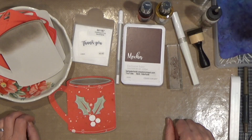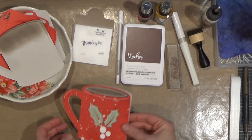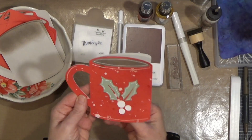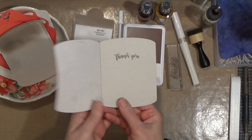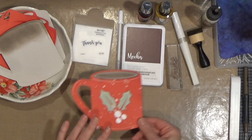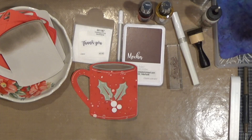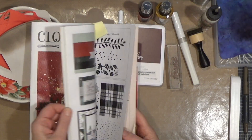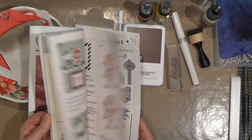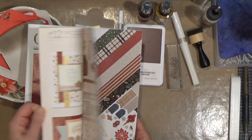Hello everyone, Barb here from barbaderholt.closetomyheart.com. This is today's project — I am calling it a Cocoa Mug Shaped Thank You Card. I used this shape; it is a digital cut file that was featured in the October through December catalog. That's where they had all of the cute little examples.